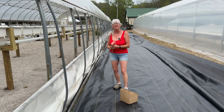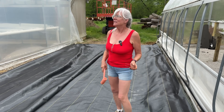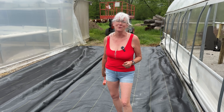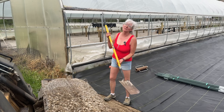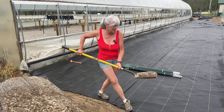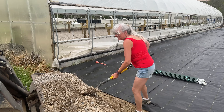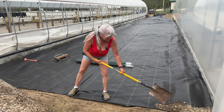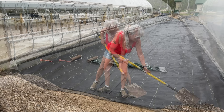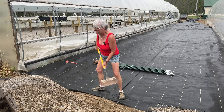I'm putting a staple in at each post going down the high tunnel and on the greenhouse side at each post. Once I get the staples all down along the sides, I'll go through and put some in the middle. I had to stop stapling because it got really windy, so I got a little gravel to put along the edge so it won't flip everything over in a thunderstorm. I think I brought a little too much gravel back, but I'll find a place for it.